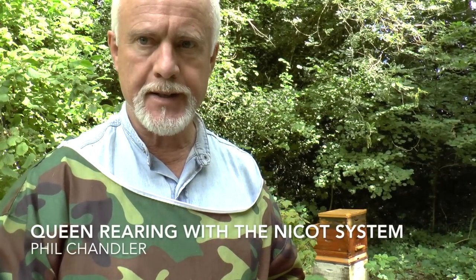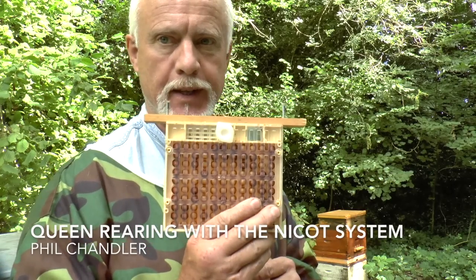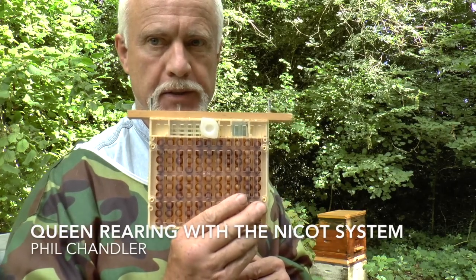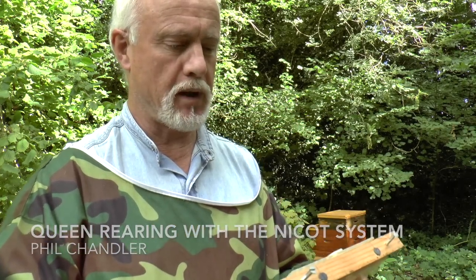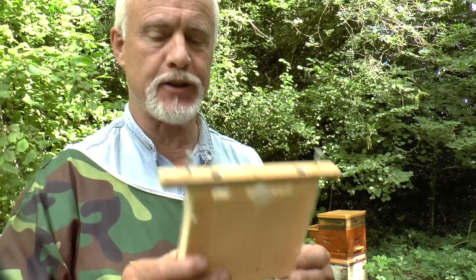Hi, this is Phil Chandler, and today I'd like to talk to you about this, which is the Niko Queen Laying System. Should I say Queen Laying? It's the Queen Rearing System, really, but this is the laying cage.